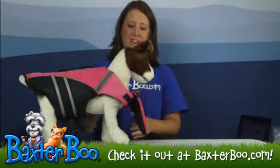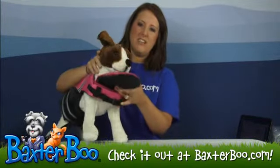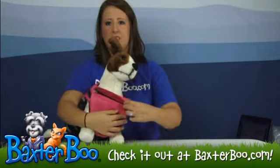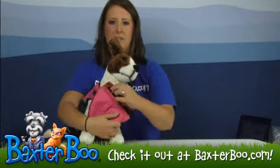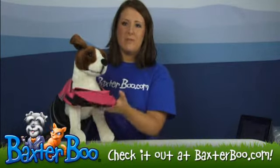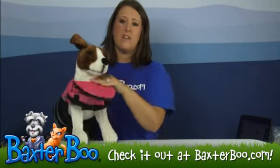Now the best part about this, I think, is the chin flotation device right here. This is actually detachable, so if you want to take it off, you can — it just unzips and you can take it off. But what it does is offer that extra support, so if your pup falls in the water, it's going to help hold their chin above water so that way they're not going to drown.